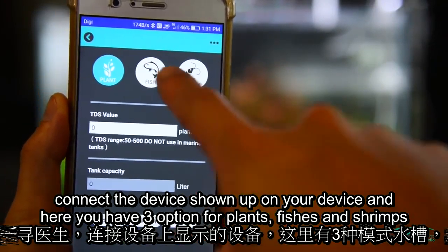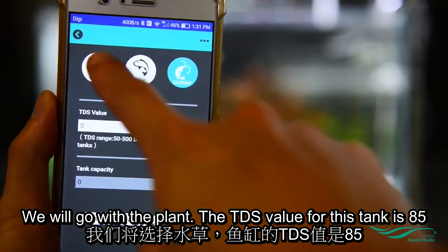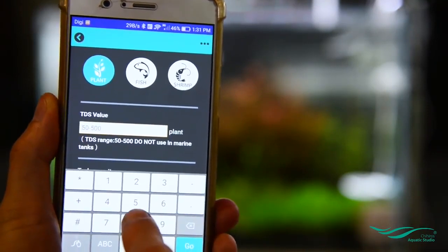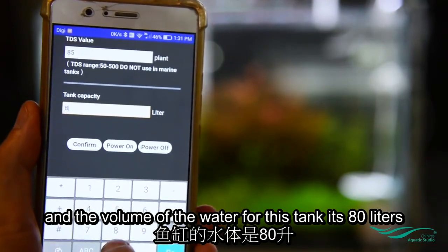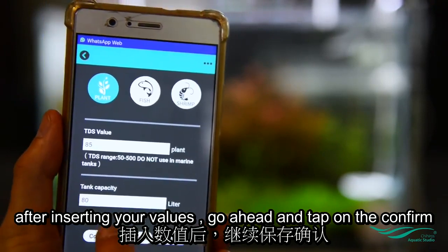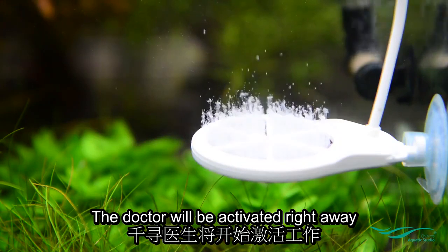Connect the device shown on your screen. Here you have three options: for plants, fishes, and shrimps. We'll go with the plant option. The TDS value for this tank is 85 and the water volume for this tank is 80 liters. After inserting your values, go ahead and tap confirm — the Doctor will be activated right away.